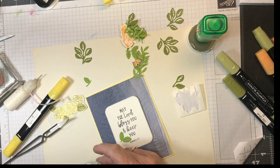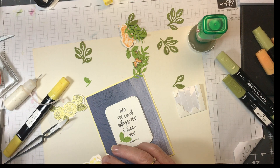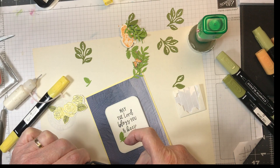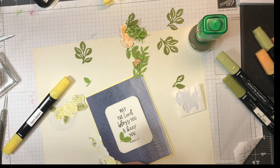Wait a minute — I've got to take these off. I've got to pick this up — it just makes it easier. And that's all on.